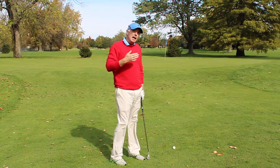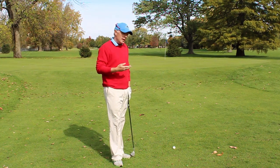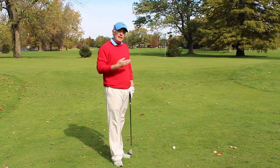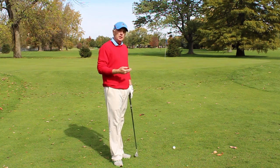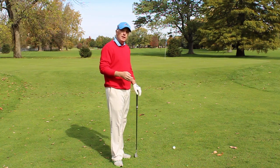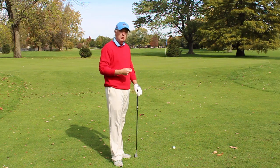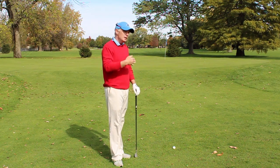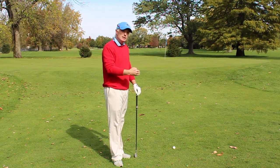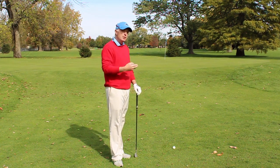Now a big part of deciding what shot to play — the first thing is going to be the lie. Typically when hitting pitch shots or chip shots, you do want the first bounce of the ball to be on the green if at all possible. There are occasions where it is impossible, but typically in order to get a good consistent release, you want that first bounce of the ball to be on the green.